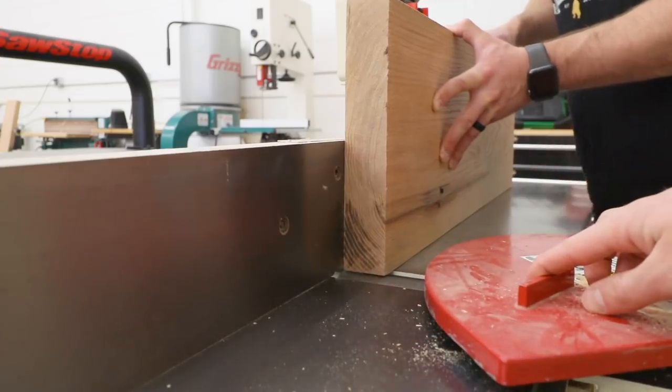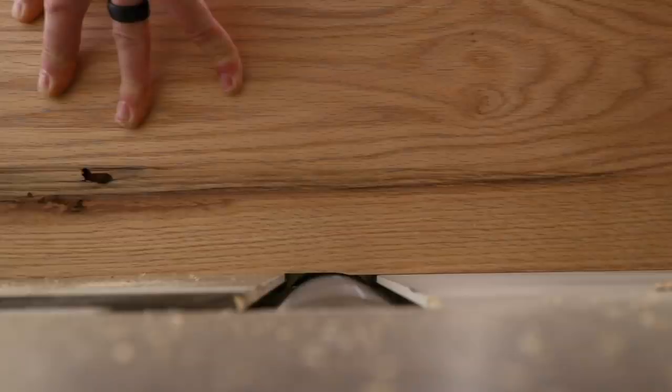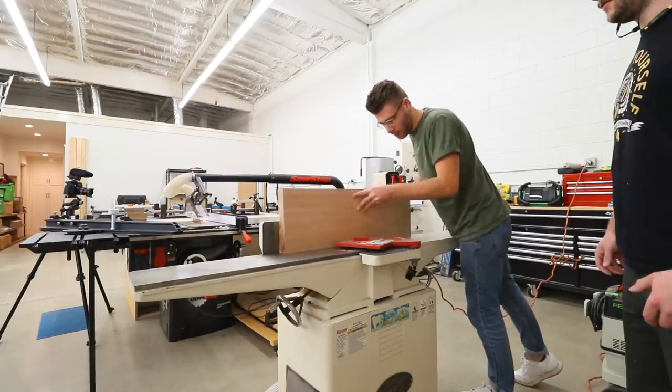This tool is called a jointer and it's used to create one perfectly square edge on a board so that it can then be referenced by another tool later on, like a table saw. I don't really use this on Modern Builds very often, which is why I had Johnny Brooke there giving me a hand to make sure I was using the tool properly.